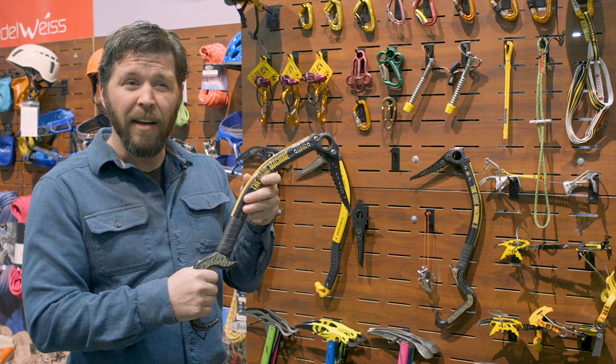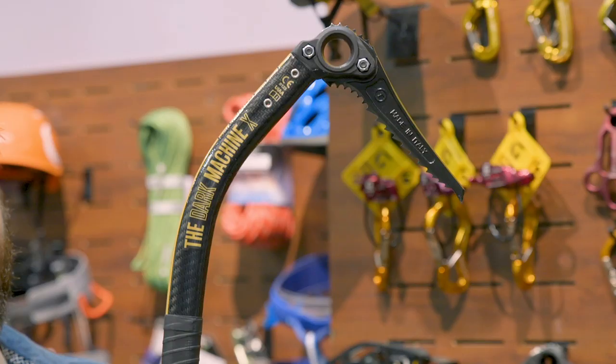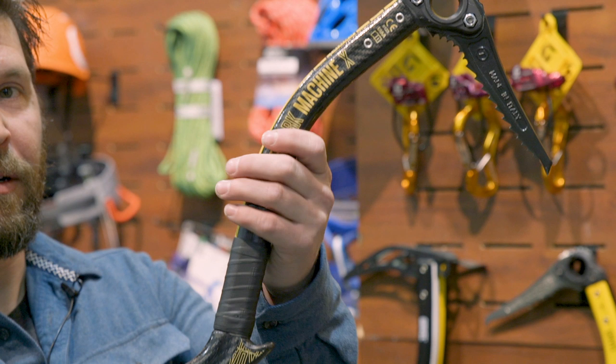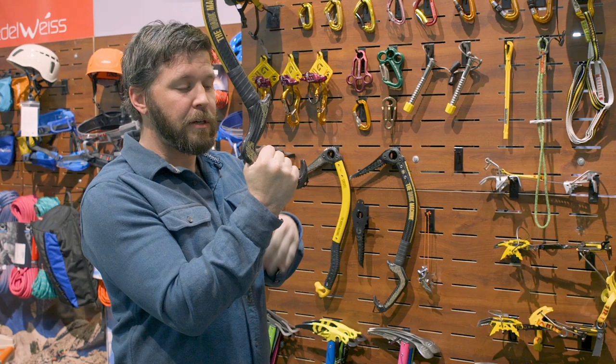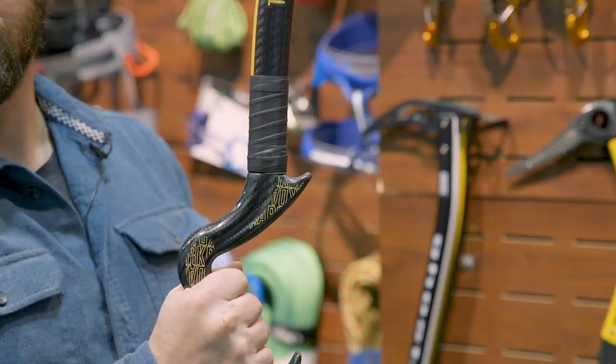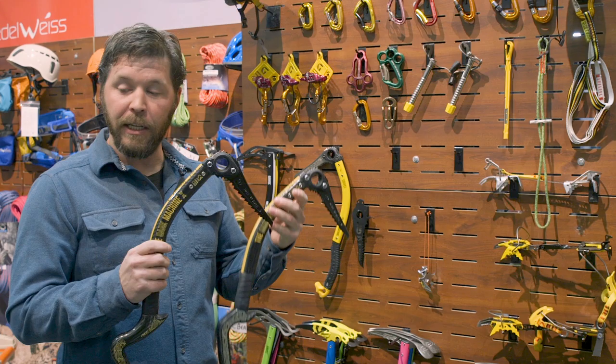This tool is meant for steeper ice like WI-4 and up and into some mixed climbing. If you are more of a mixed climber climbing only steep ice, we have a competition or mixed tool called the Dark Machine X. It has a more set-back handle. It kicks you back into a more straight wrist position when you are hanging, which keeps your arms from fatiguing. This one is also a carbon handle.